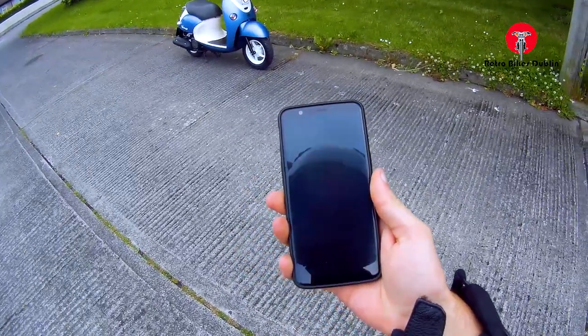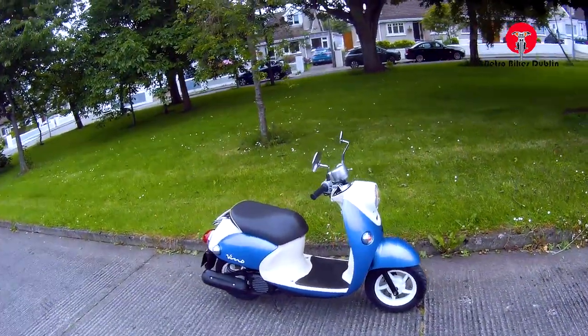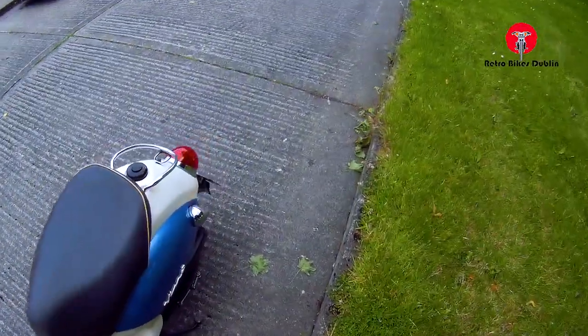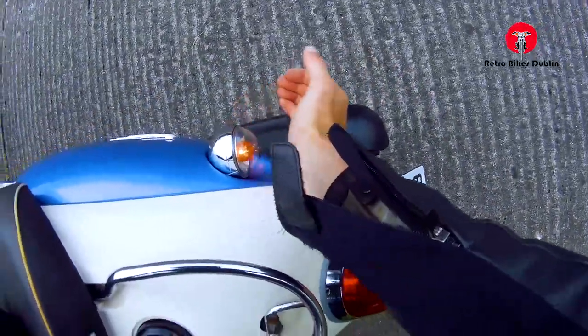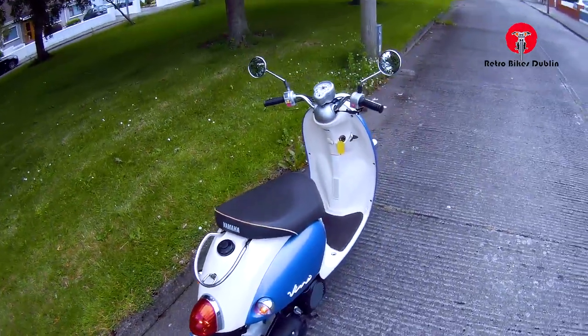She's very cute looking — we'll take a little picture of her here. There's a thumbnail. Now we'll check the indicators: front left, rear left, front right, right rear — all working. The brake light is working as well. All good.